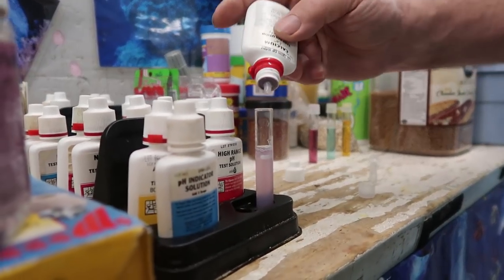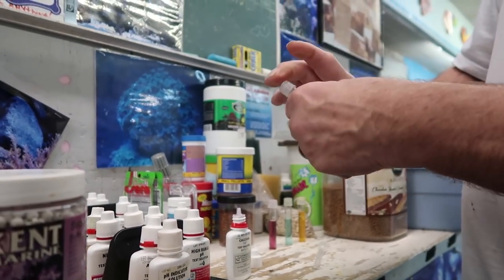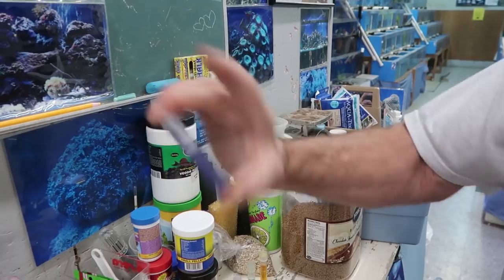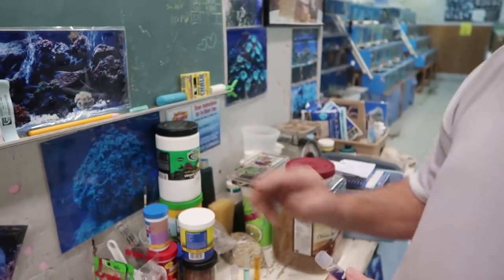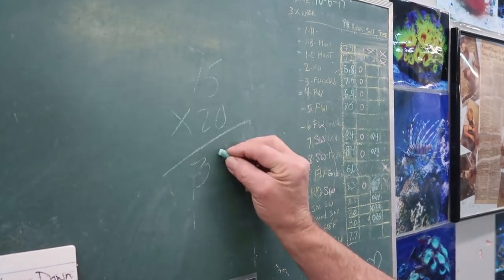Every time you add a drop, shake it up. There it went — it turned from purple to blue. That's the color you wanted. So it took 15 drops. You multiply the number of drops by 20, which gives you 300. So you've got 300 parts per million in your calcium level — and it should be 425. To fix it, you add a calcium supplement to your tank.